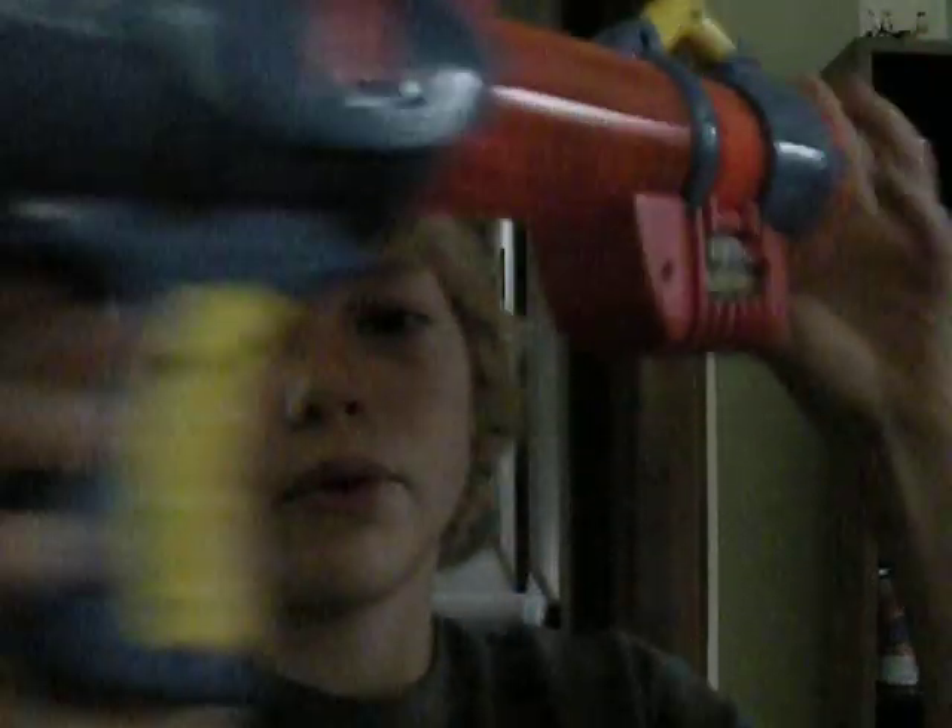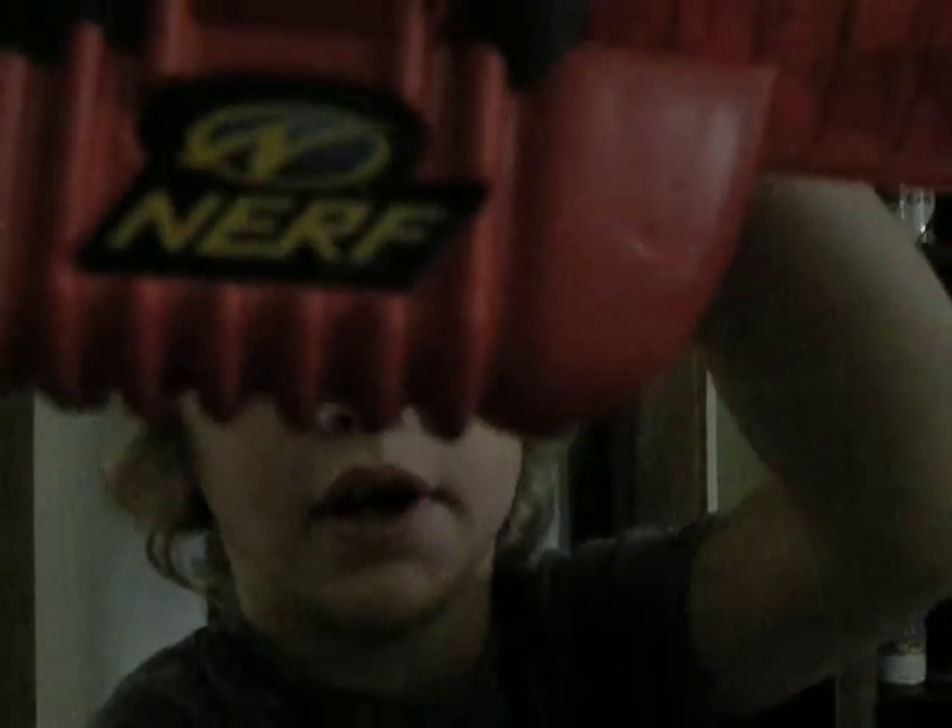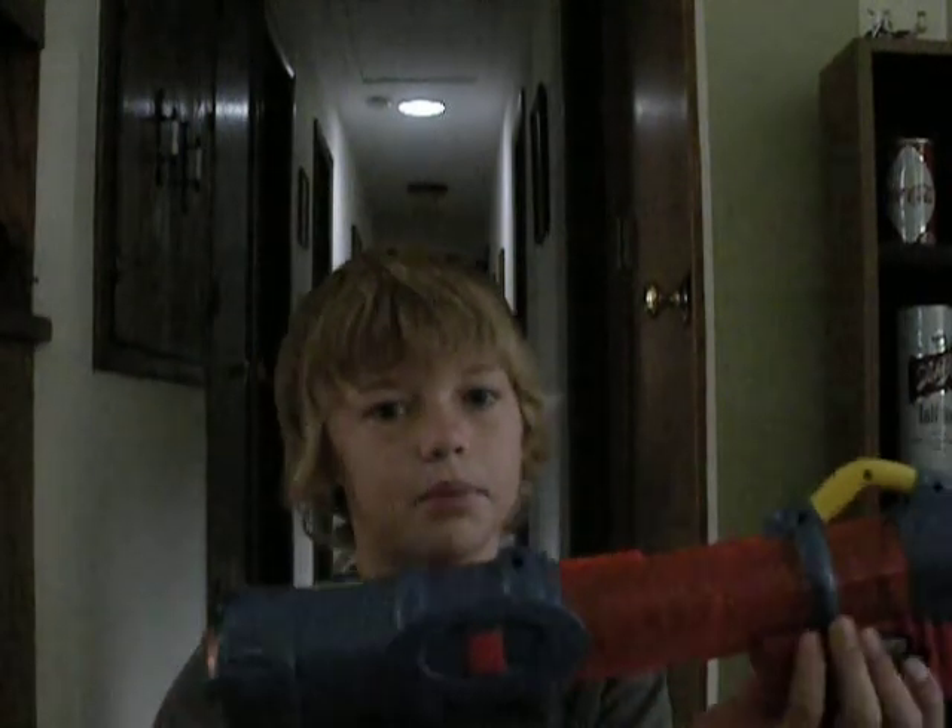It has an old Nerf symbol. You just put a ballistic ball in it, and it can hold like six, I think, and then you pump it forward and pump it back. It's just filled with compressed air, and you just pump it like that.